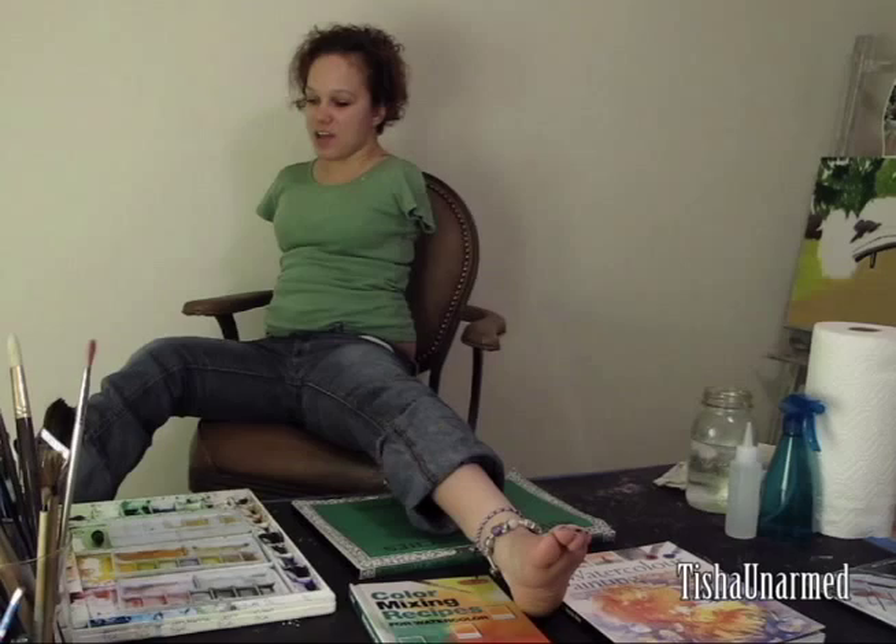I will be painting a painting for you guys, and I've been getting a lot of requests for painting. I know that you guys want to see how I paint with my feet, so here we are. Another reason why this video is so special is because there is a surprise at the end, so stay tuned and make sure you watch the whole thing.